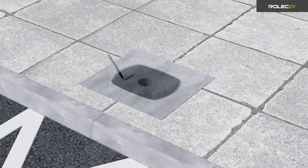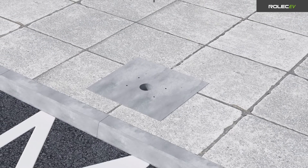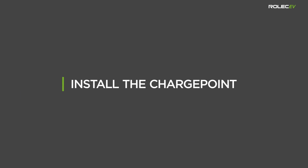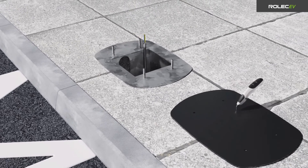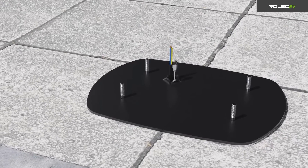In appropriate locations, use the rubber mat as a template to mark out the mounting positions and source appropriate fixings for the type of ground. Cut an X-shaped slit in the rubber mat in the position where the incoming cables will pass through. Place the mat onto the ground mounting base and pass the incoming cables through the X.